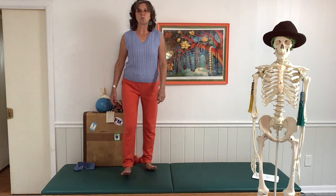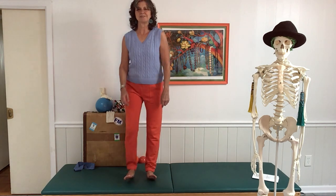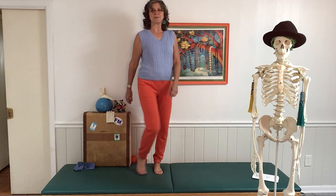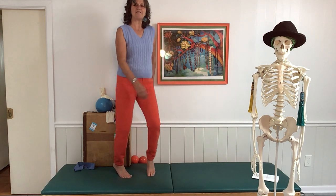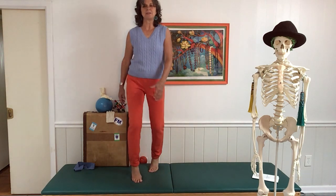Then we're going to walk on the heels, just walking forward and back, keeping your toes lifted. And then you're going to walk on your toes — forward and back — just feeling the toes, keeping the heels lifted.